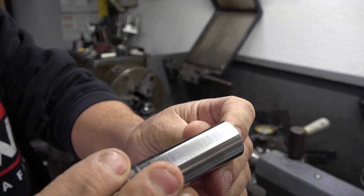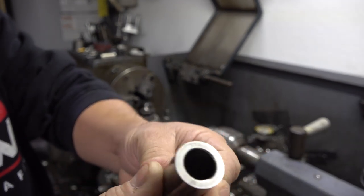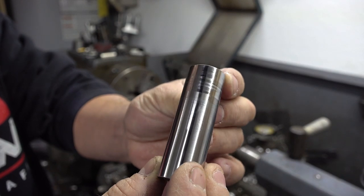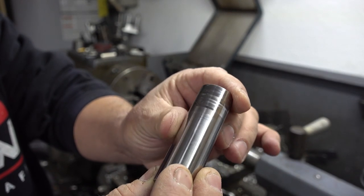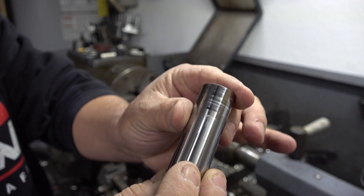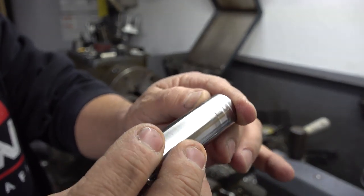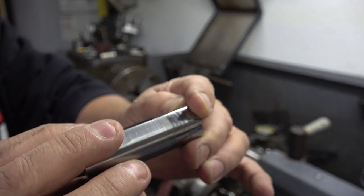There's the first side and it feels really smooth. You can get a really good contrast of just how bad it looked before compared to what we did to it. We're going to turn it around in the chuck and polish the other side now.